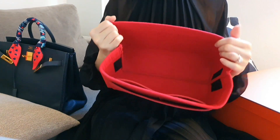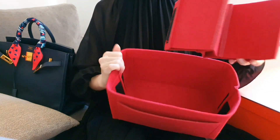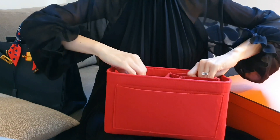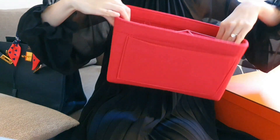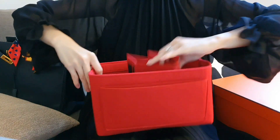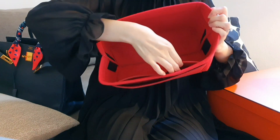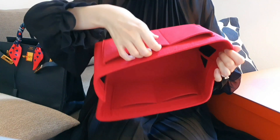This bag organiser insert comes with optional compartments which you can put across here via some Velcro. But I prefer to remove that because I get a large central compartment. You also get these small compartments at the sides, over here and on the outside.